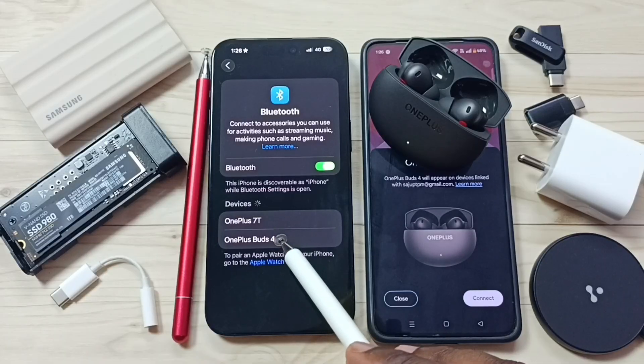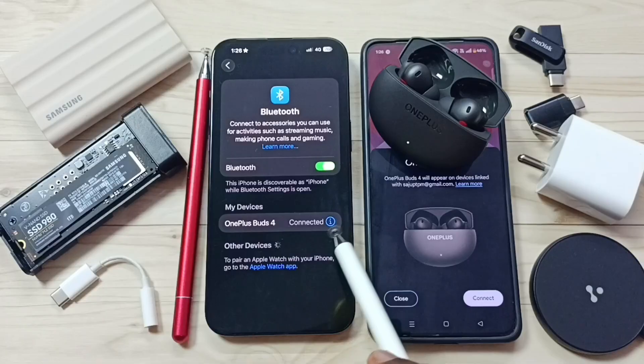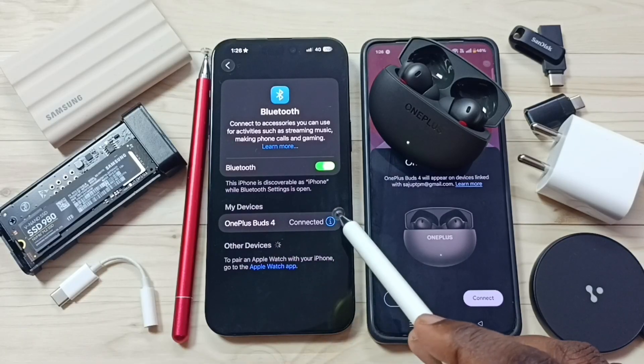Here you can see OnePlus Buds 4 appear in the list. Tap on OnePlus Buds 4 — it's pairing. It's connected. Now tap on the Settings icon.